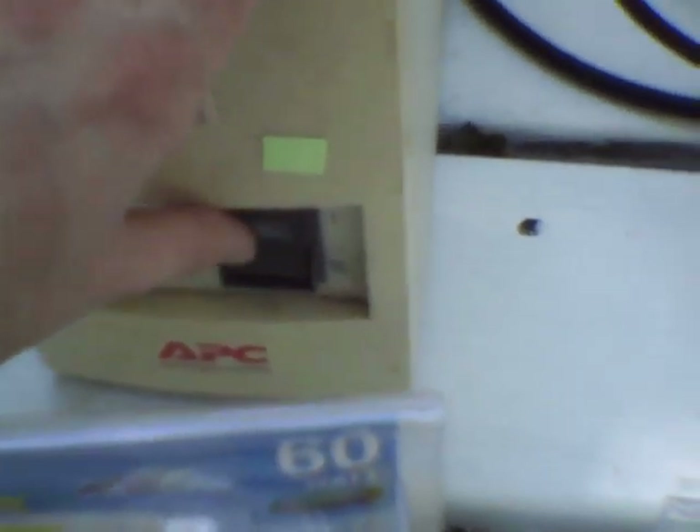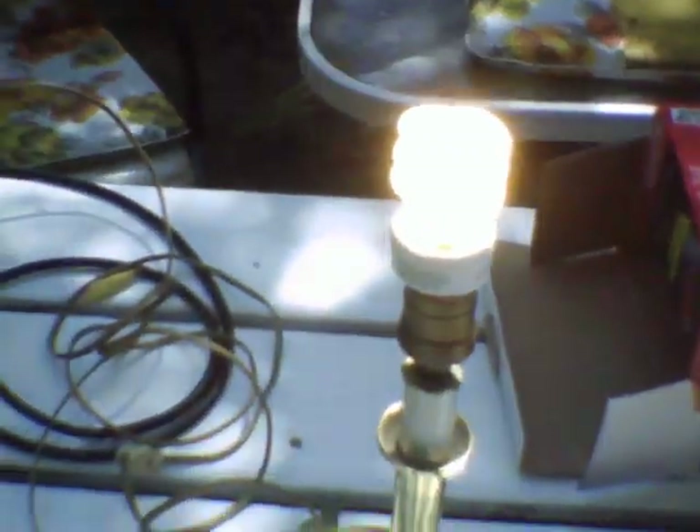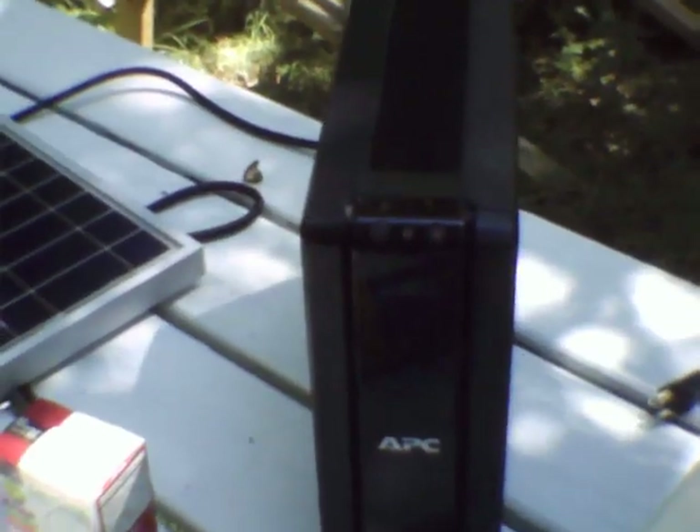A black start means the UPS can power on without being plugged in, as you can see here — it powers on. Same with this one: if you turn it on and then hit the test button, you have to use the test switch to trick it to go into a black start. If I hadn't cut the buzzer out, this would be screaming with that beeper they put in them. But you can see that this one is black-start capable, as is that one.